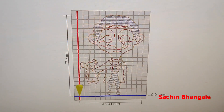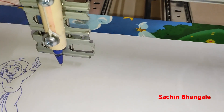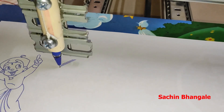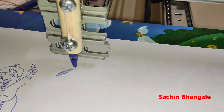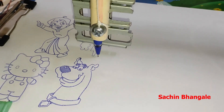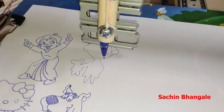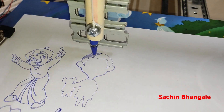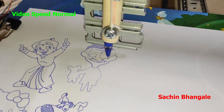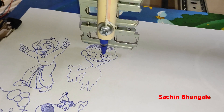Let's try to draw Mr. Bean. Here we just drag that image in. This is also done. Let's draw a car.